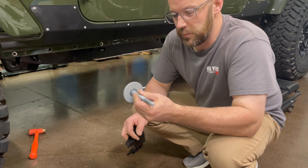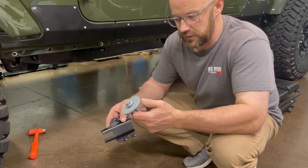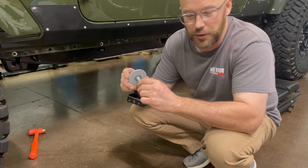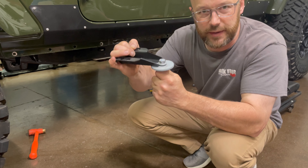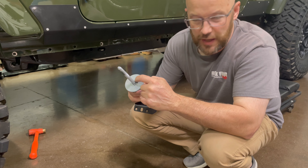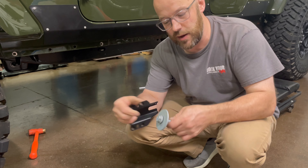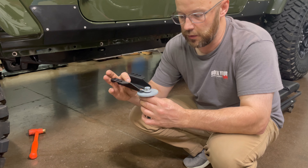We went ahead and pulled the center body bolt completely out. The reason for that is there are some threads up here next to the washer that don't allow us enough room to slide this bracket under the head of that bolt. So what I'm going to do is take a grinder and just level off these threads so the washer can slide out and we'll be able to slide this bracket under the head of that bolt.